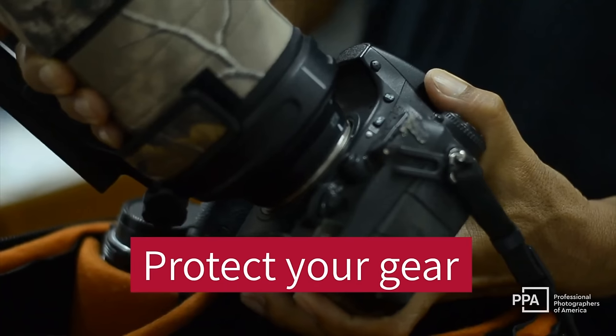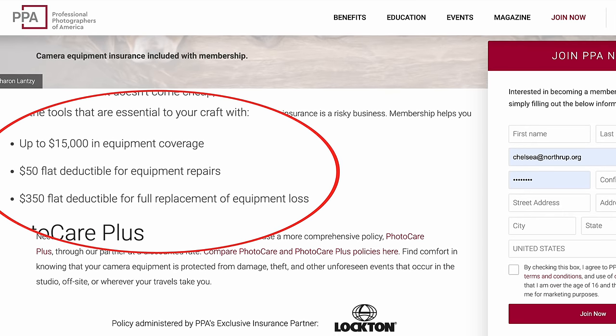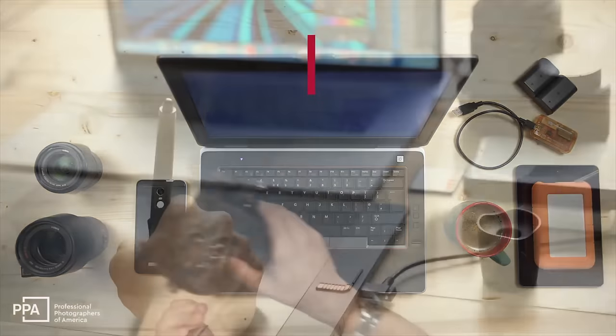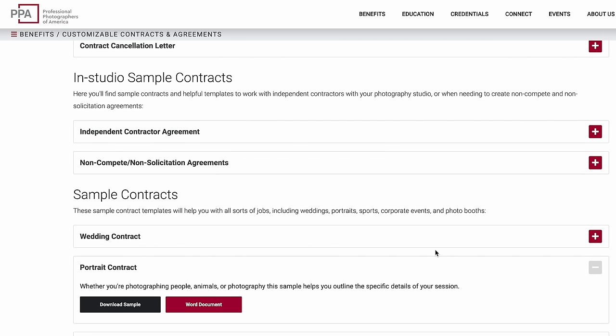Thankfully, if you get insurance through PPA, you have your low monthly price, you have up to $15,000 in coverage, then you have a $350 deductible if your gear is totaled. But also if you want to get your gear fixed, they have a $50 deductible. So they have you covered in every area. They even have data recovery services — so if you're doing an in-studio shoot and you lose the pictures or something gets corrupted, that insurance covers the process of trying to recover all of your pictures. The membership also includes things like contracts, cancellation letters, and more. Sign up for PPA today — you'll get $25 off when you use our code in the description.